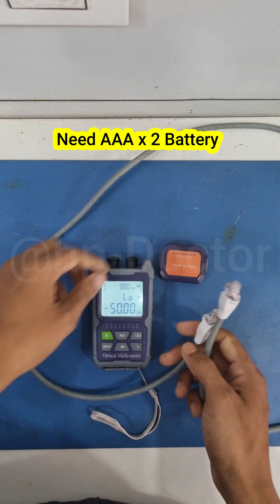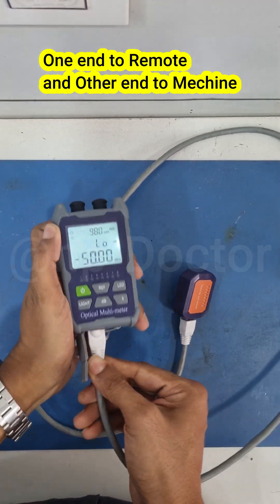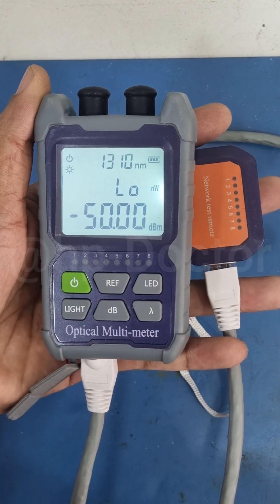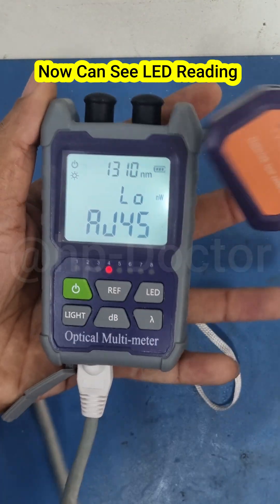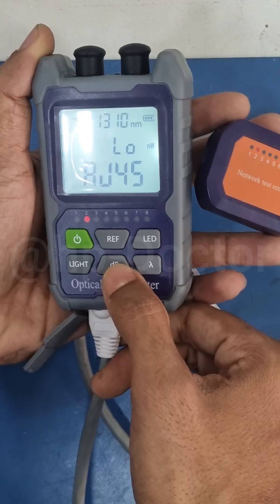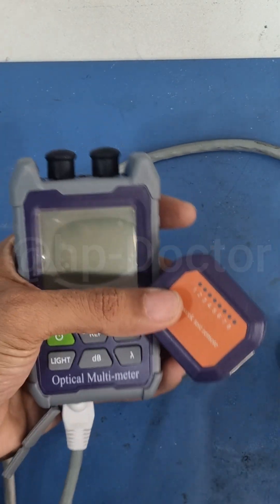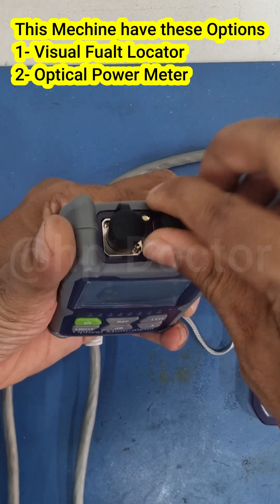Connect the RJ45 connectors — one end to the remote and the other to the machine. Just press and hold the DB button to start testing. You can see the LED readings; each LED represents each connection. If one is absent, that LED will go off. Click the DB button again to turn it off.